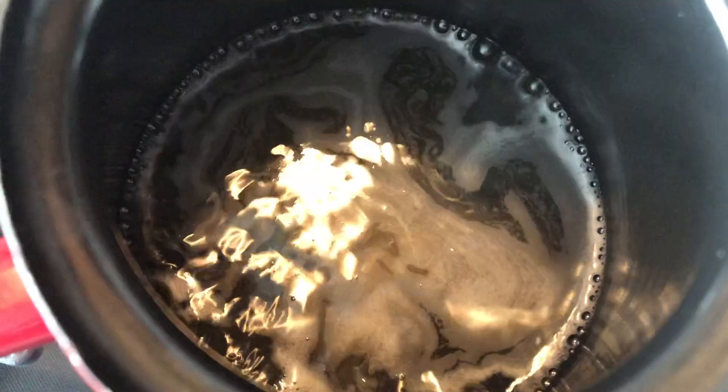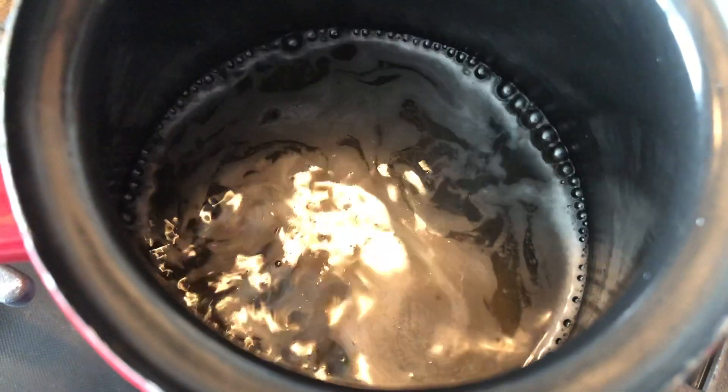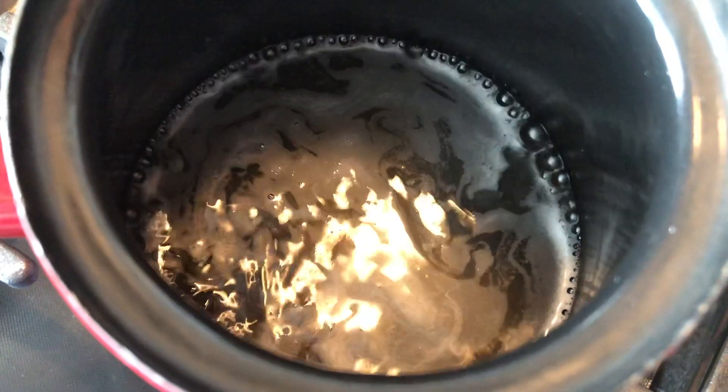Here is my simple syrup — it's very easy. Once it comes to a boil, turn it down to medium-low heat and cook it for another five to ten minutes. Very simple.